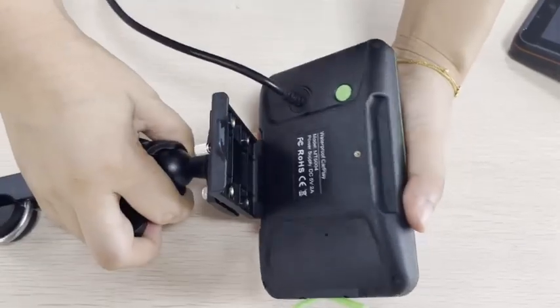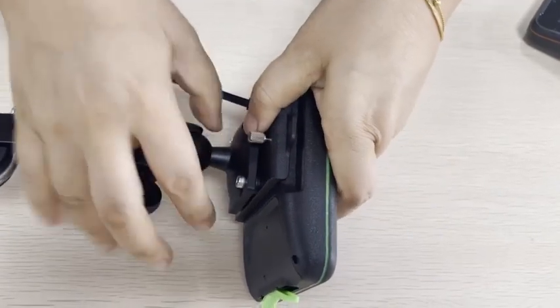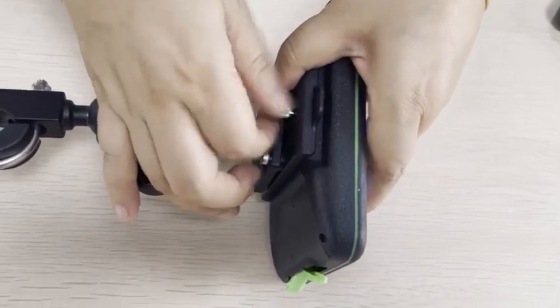Buckle the back clip onto the machine, tighten the screws, and it is ready to be installed on the motorcycle.